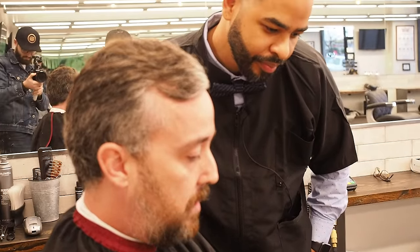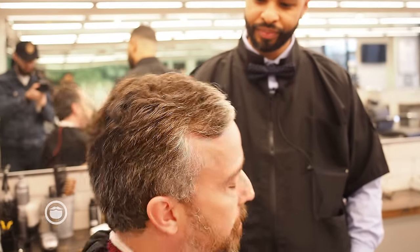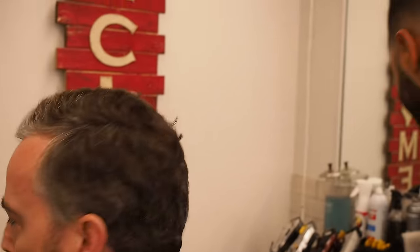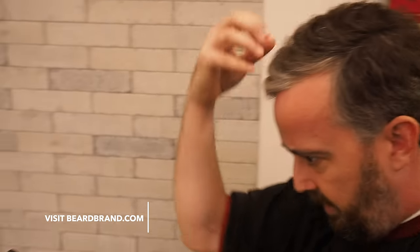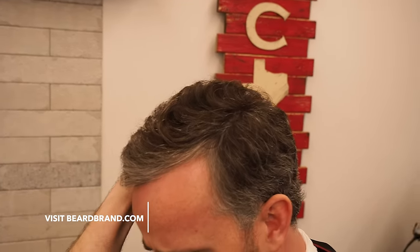So he kind of has the same hair that I do. My struggle is that I've got a lot of hair up top, and so I kind of feel like it needs to be thinned out a little bit. If we look at the mirror too, something that I don't like about my hair is that when I part it to the side, it starts doing like this here — it's kind of hard to keep it down and up.